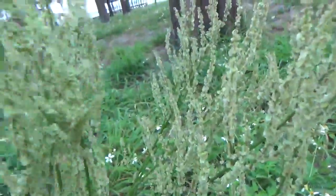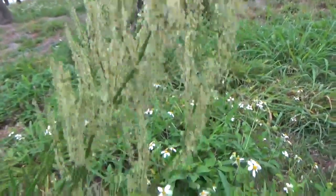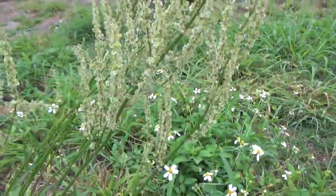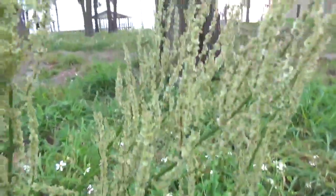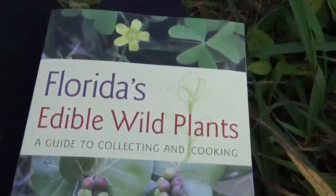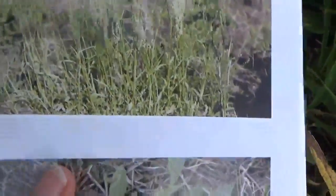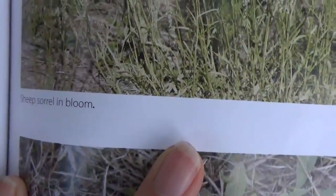They are really easy to identify. I'm using my favorite book — it's called Florida's Edible Wild Plants by Peggy Lance. And here is the picture of it, and it says sheep's sorrel.